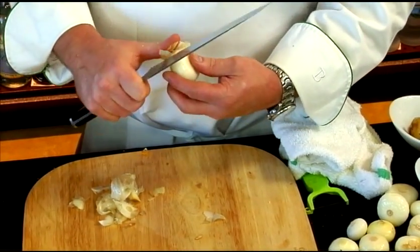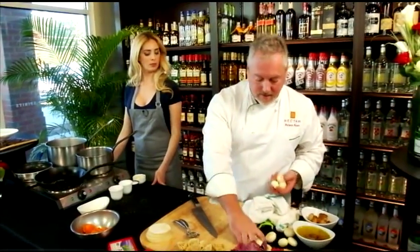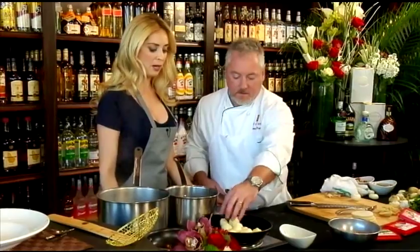Once they get roasted, we can put them on the side and let them sit, then use them later when we're ready to plate. The key to these — because they are small — is to really caramelize them. You don't have to be nervous about getting a good color on them; they brown up nicely.